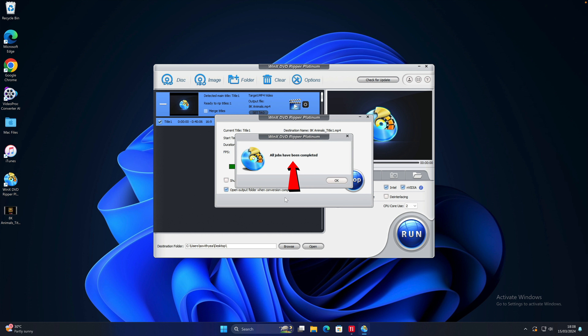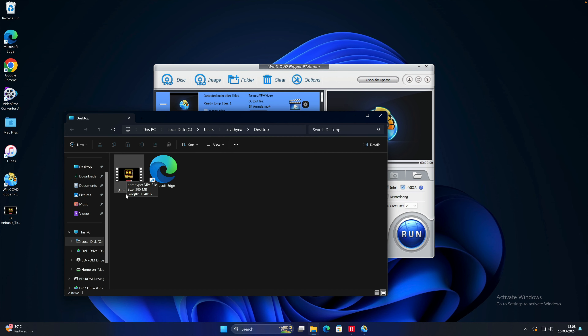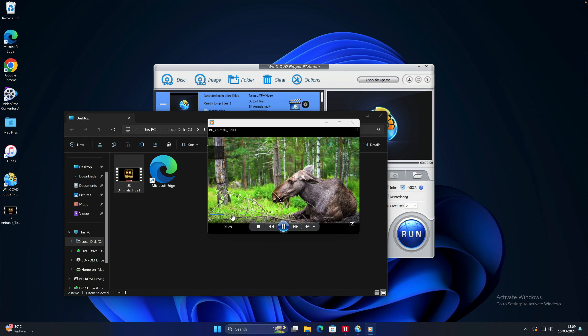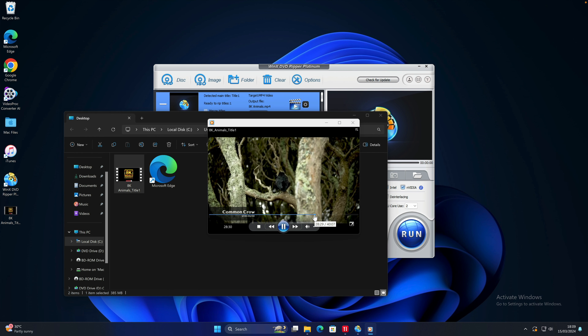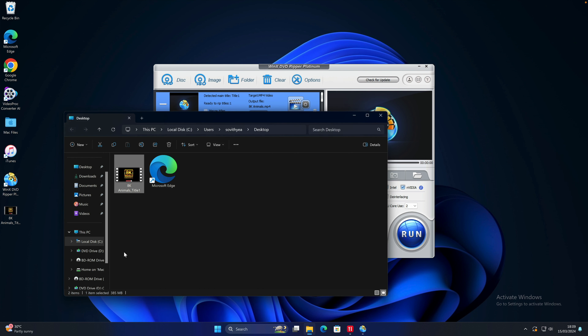Last but not least, before you click Run to start the conversion process, it is a good idea to select your destination folder — the place where you want your video to be saved. By default it will be in the folder called WinX Videos, but it's better to select Desktop for easy access. So I will select Desktop and click on Select Folder. Once everything is ready, click on Run to start the conversion process. It will take a while, just sit tight — it won't take long.